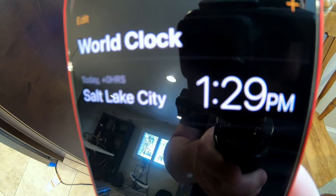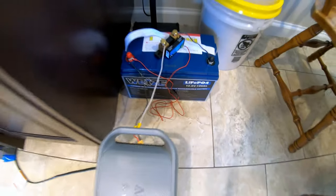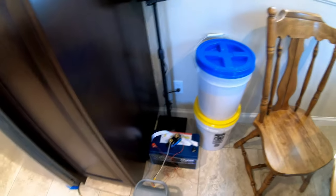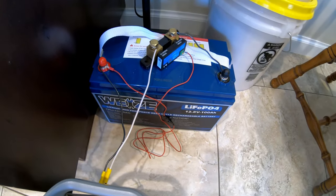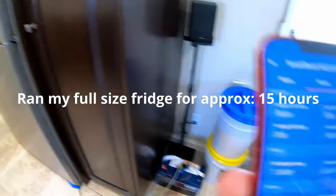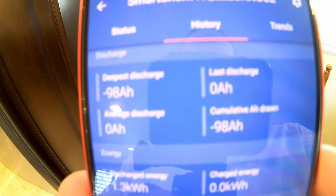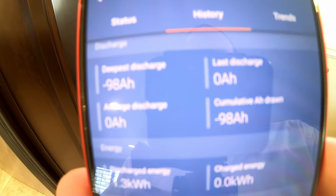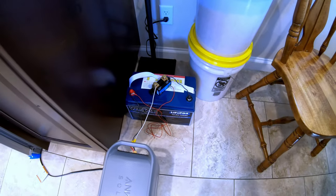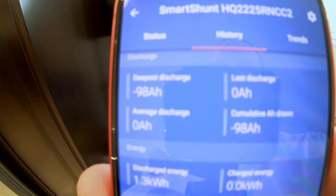The test started at 1:29 PM. Based on the logs the power station recorded, this battery died at about 4:30 this morning, giving us about 15 hours of run time on this fridge. Our capacity test results: we got 98 amp hours. That test happens at less than a 0.2C rate, and as long as it's above 95, I call it a pass.